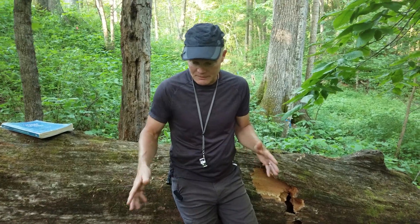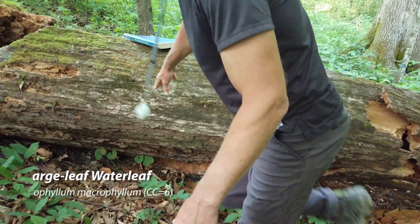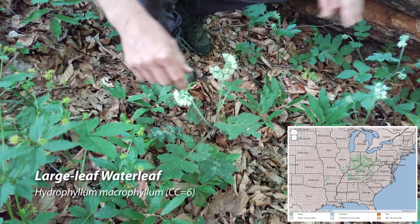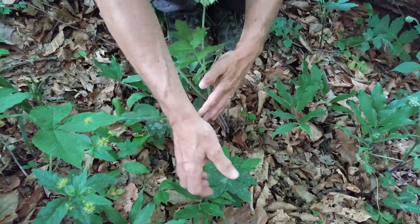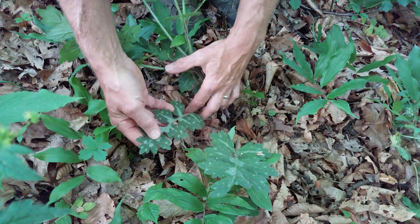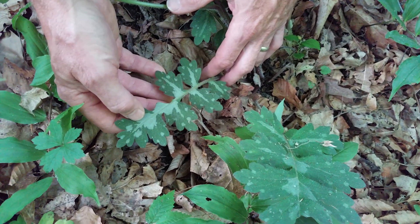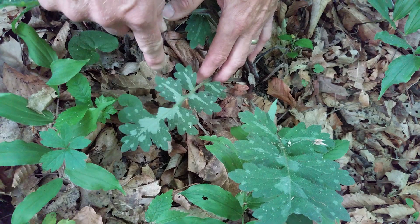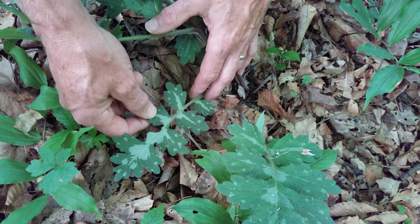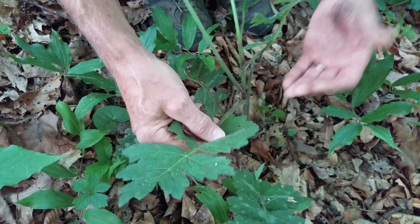We're going to start off with this one here — this is large-leafed waterleaf. This is probably the most prevalent one on our property. It's called waterleaf because the bottom leaves, the first leaves that come out, look like they have water spots. They're dark green but have these light green splotches on them. In early spring you'll find a rosette on the ground that looks like someone left them out in the rain and they got water spots. As they grow up they don't have quite the blotchiness and are just green.